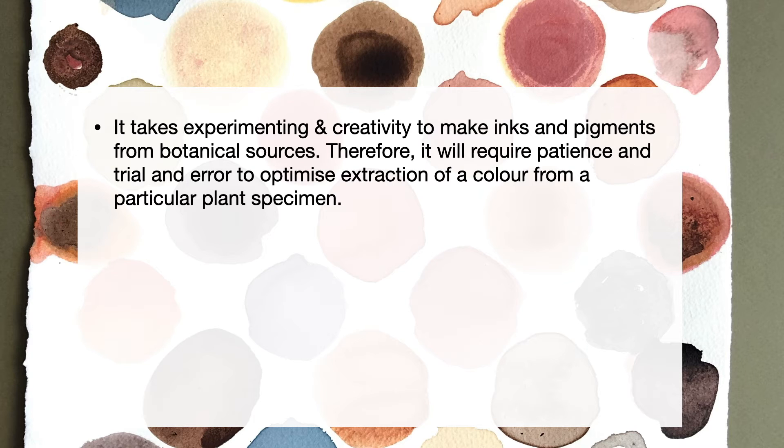I hope you found this very concise and brief video tutorial helpful in understanding the science behind the pigments in a botanical source. It takes a lot of experimentation and creativity to make inks and lake pigments from botanical sources. Hence, it requires a lot of patience and an open mind, a lot of trial and error to optimise extraction of a colour from a particular plant specimen. There are a lot of factors that affect the colour that you obtain from any particular plant source.